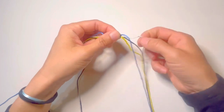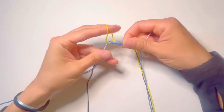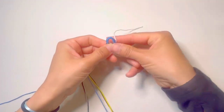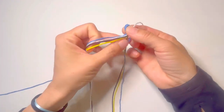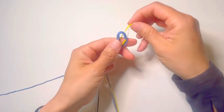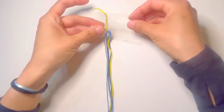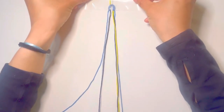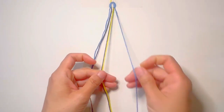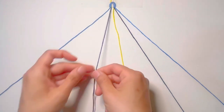While forming the loop, separate the short white string and the short yellow string from each side and place them on the back so that we will not knot them when we make the beads. Now set up the strings to make the bead. From the right side there will be: blue, black, black, yellow, black, white, white, and blue.